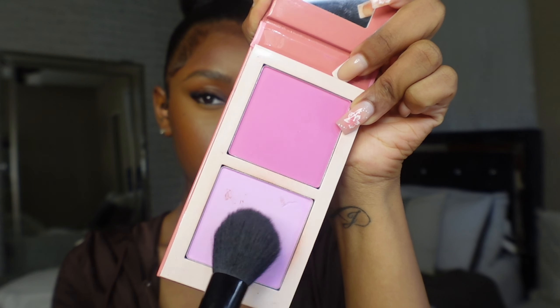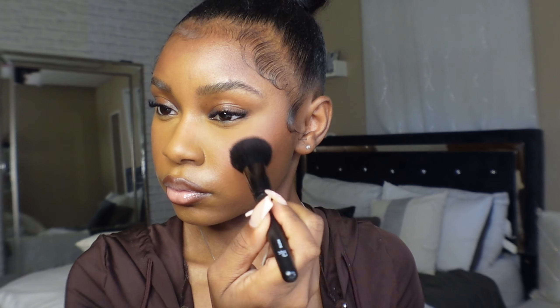For blush placement, I place my blush above my bronzer. I swear by Juvia's Place blushes — I take the dark one and a light one, mix them together, and place it above my bronzer with a light hand.